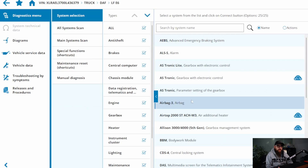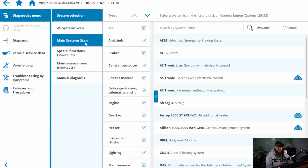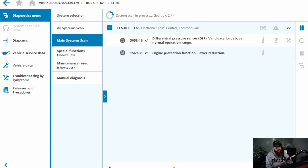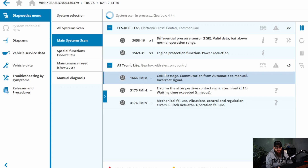Auto VIN identification and main system scan reveals our fault, which is differential pressure sensor issues. The data is valid but above normal operating range. Usually it's low flow, but I'm attributing this to me telling him to clean the EGR Venturi ports out and the boost pressure sensor already.